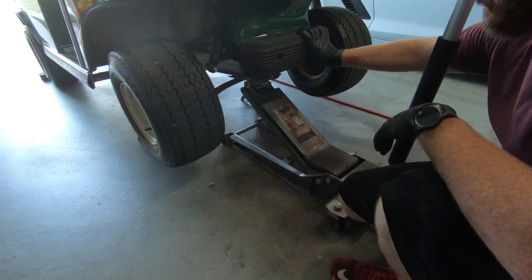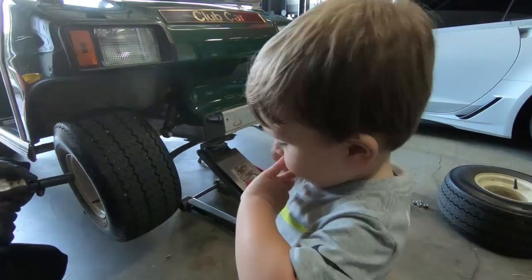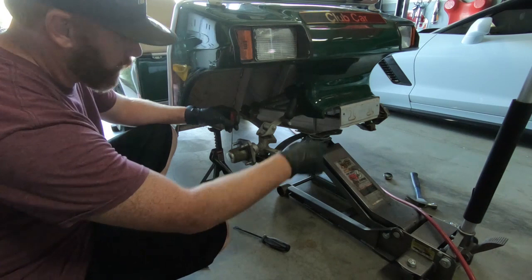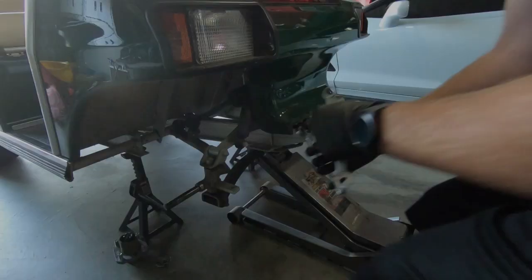Now that we've got it up in the air, the very first thing we need to take off is the front bumper — just a couple of Phillips screws. Then obviously we need to take the front tires off. Once we get the wheel off, we need to get the center hub cover off, then there is a cotter key and a bolt in there so we can get the whole assembly out of the way. The next thing we need to remove are the bottom of the shocks — you don't have to remove the top, just the bottom to get them out of the way. Hopefully we have enough room to slide them forward and get them off the stud.